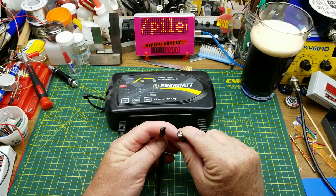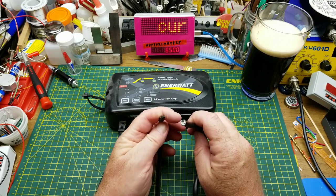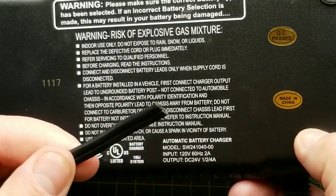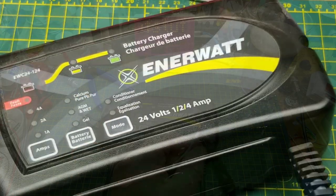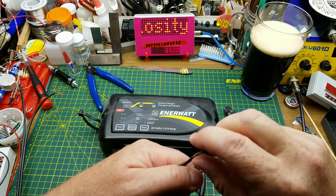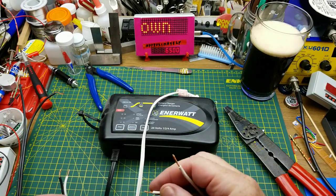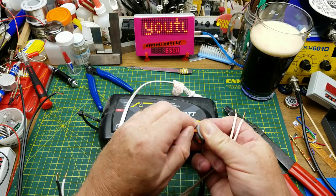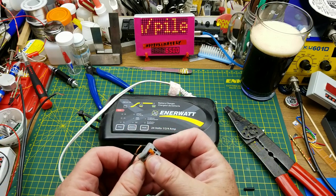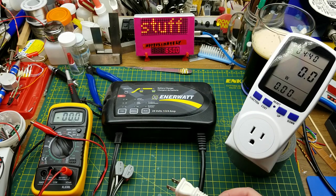Before I start, just to see if it even works, I need to put some connectors on it. When the mechanic pulled it out he wasn't wasting any time and just chopped the wires short. This will be the AC input — 120 volts, 60 Hz, two amp max — and this will be the DC output, 24 volts at one, two, or four amps. Since it's a two-wire input cable the whole thing is double insulated, so no ground needed. I'll put this two-wire cable on using these handy little wiggle connectors — I'm really getting to like these things. I wish they were more common in North American usage.